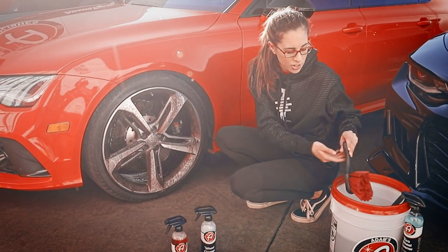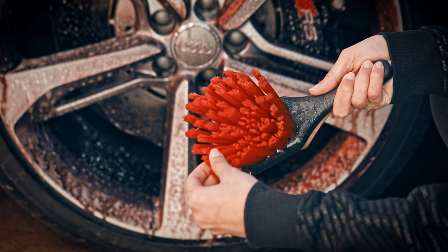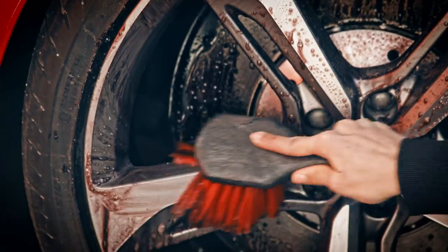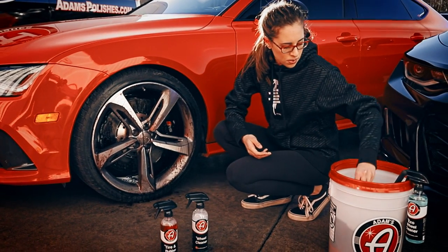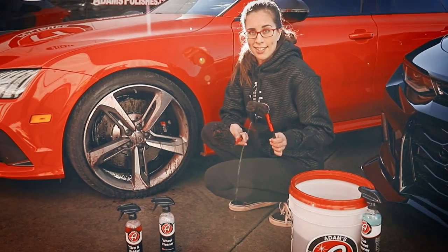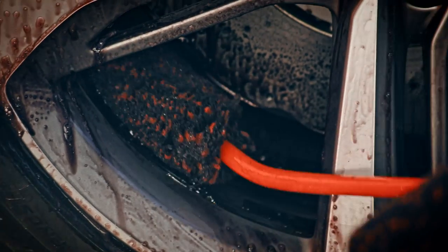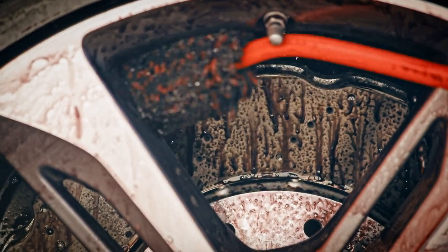After it starts turning purple, to make sure you get everything off, use a softer wheel brush. You can do a first pass to get most of the big chunks of dirt off. Then after that's worked off, I like to use the Wheel Woolies. You've got two sizes to work with — I like to use the bigger one to get inside the barrel and behind the spokes.